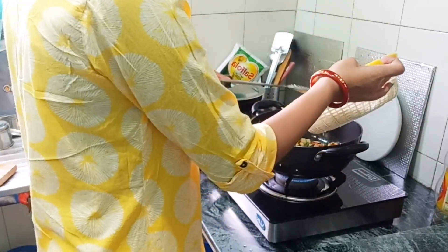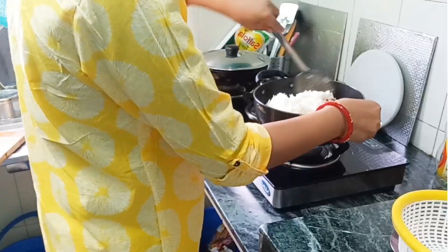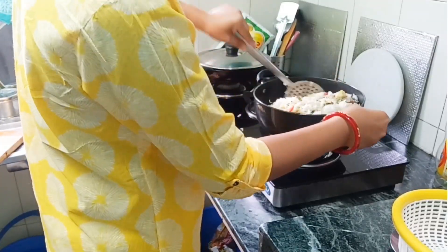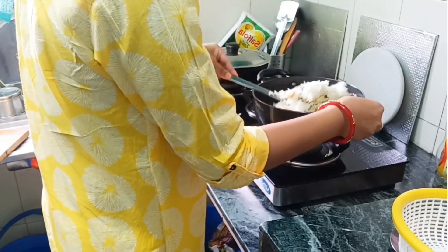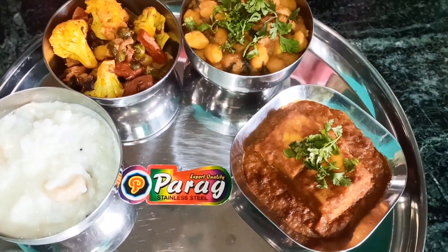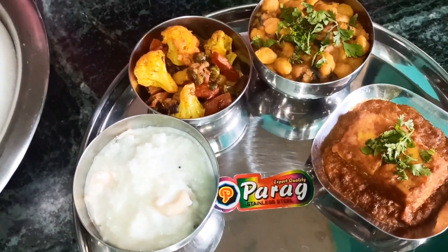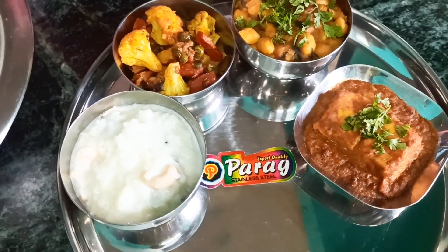All the veg items are ready. I will start to fry the rice, add everything in, and mix it well.